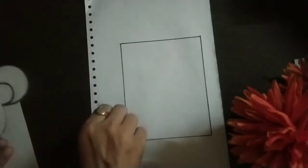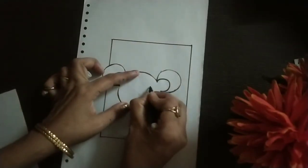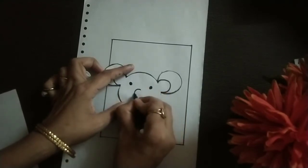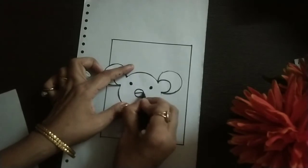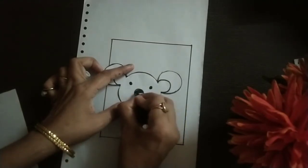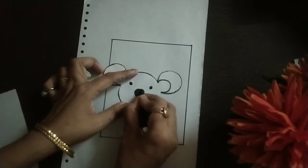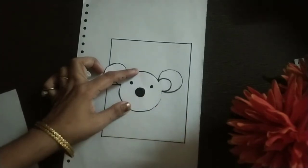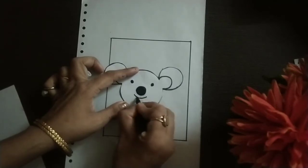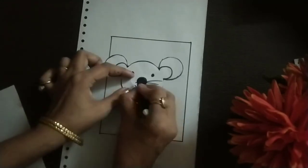But before folding we have to draw the face. We will take the sketch pen and draw, then a big circle in the center, and a smile.